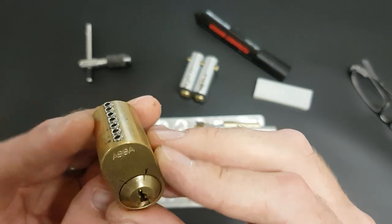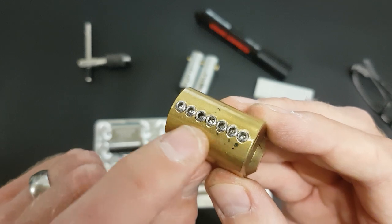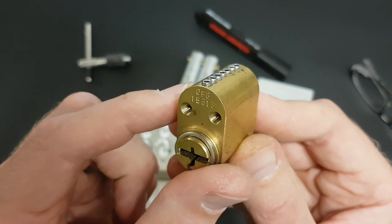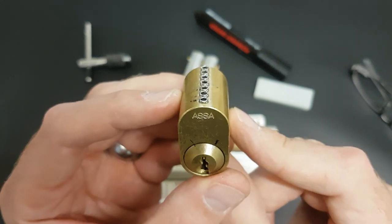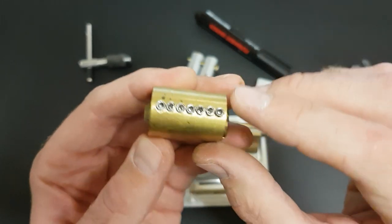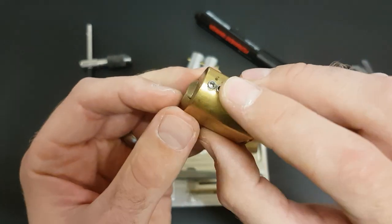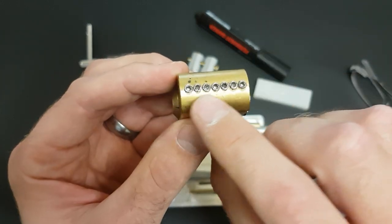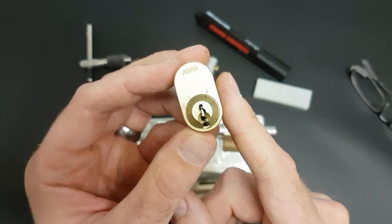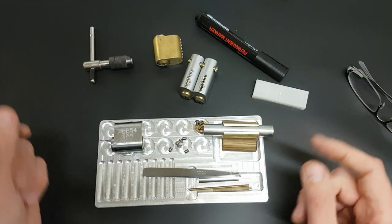I've also got an Assa 700 set up exactly the same way, so we've got access to all the chambers there. What that means is when you're learning to do a new lock, we can take all the pins out except maybe the first one, learn to pick that one, and then add the second chamber in, learn to pick that, and progressively pin it up until hopefully we can get it open. I haven't actually managed to get this one open yet, not fully populated.